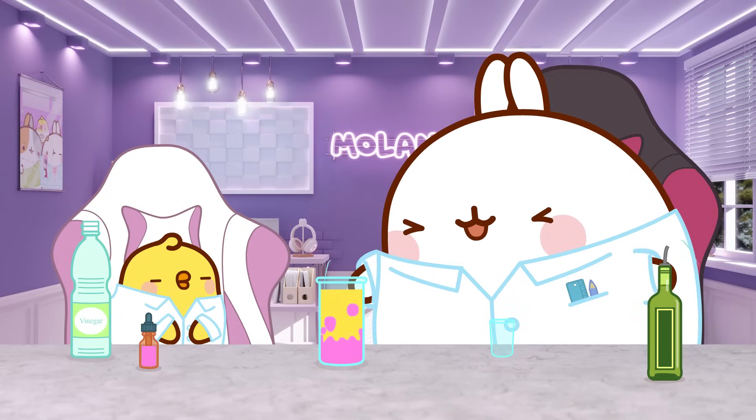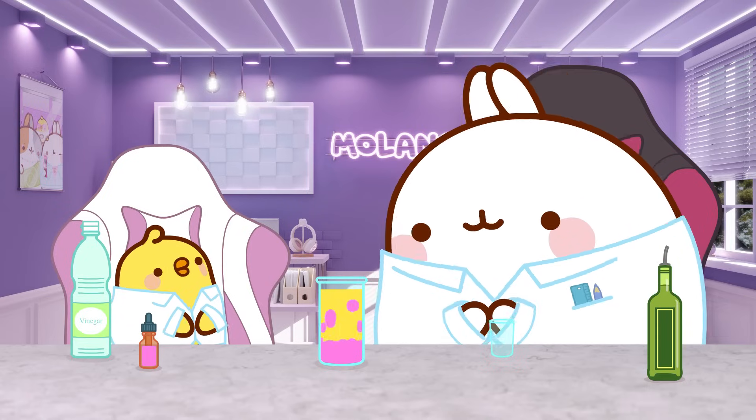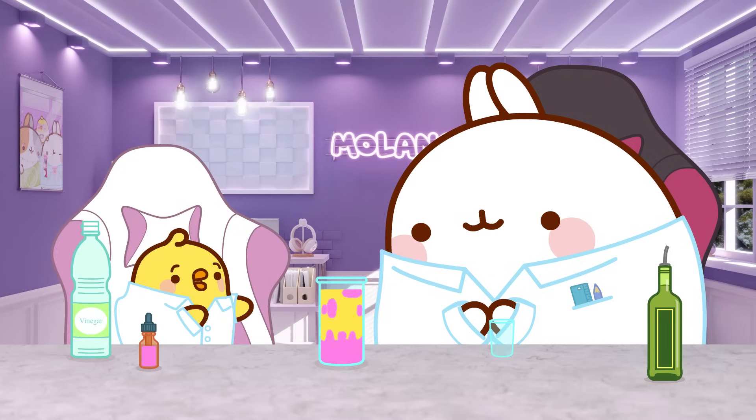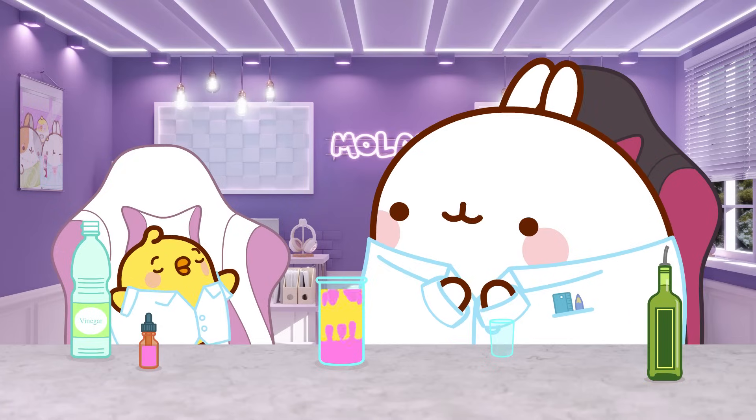Whoa! Amazing! But how does it work? The vinegar reacts with the baking soda, creating little bubbles that lift the vinegar. Whoa! I didn't know science could be so cool!